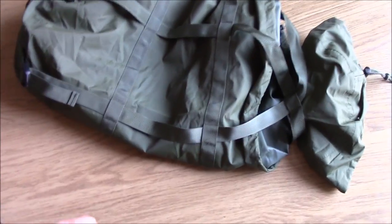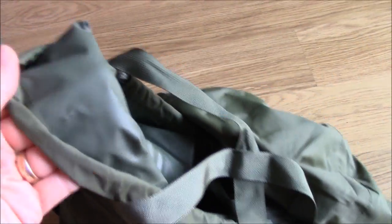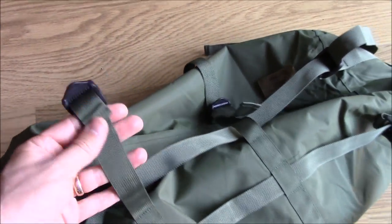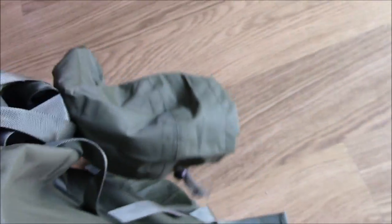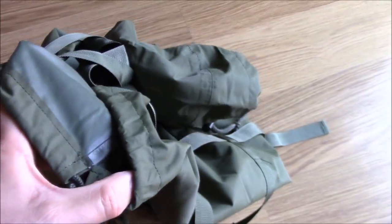This is the compression sack that comes with this bag. It's made out of a very substantial polyurethane-backed nylon and this thing itself is quite heavy. It's got very good buckles and 25mm webbing everywhere.